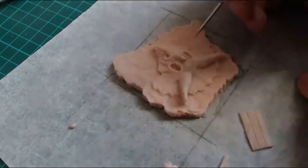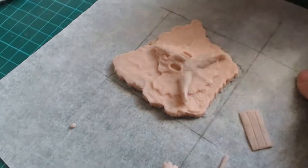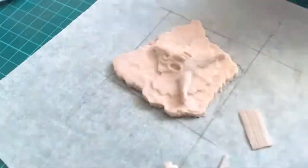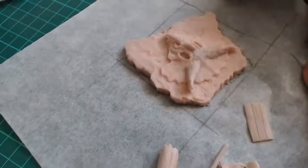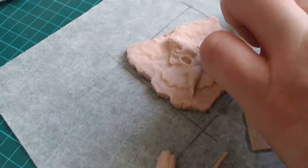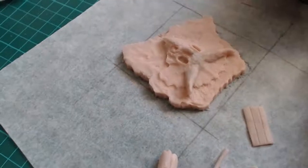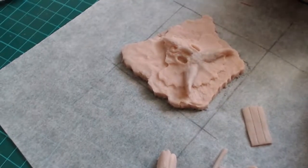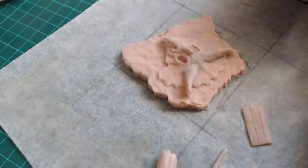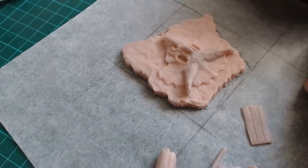Oh, what stop motion movie? Tell me — it might be something I've seen, to give you a heads-up. After all I'm a bit of a stop motion connoisseur. The Black Scorpion — that's an amazing film, you are going to have such a blast with that!